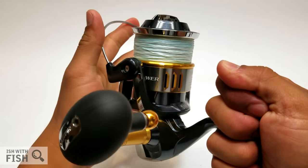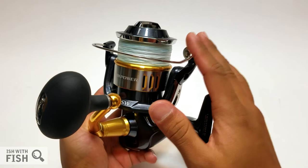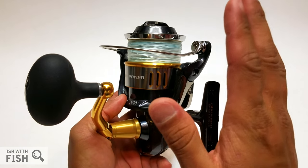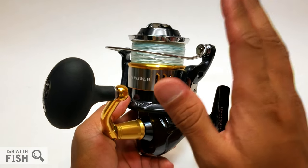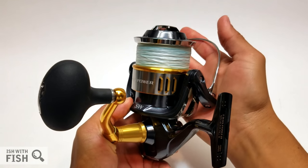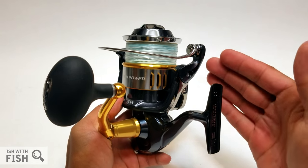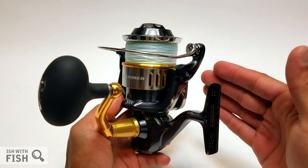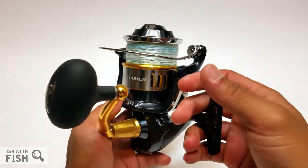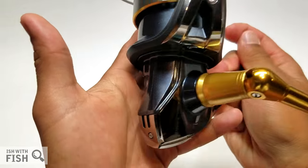Because this is a popping reel, just like Van Staal, it has a manual trip bail — no automatic closure. You'll have to manually close it after every cast. Manufacturers do that for reels specific to casting lures over and over; they want to decrease the chance of a premature bail set, because if that happens mid-cast there's a good chance you lose your $20, $50, $100, sometimes $200 lure.